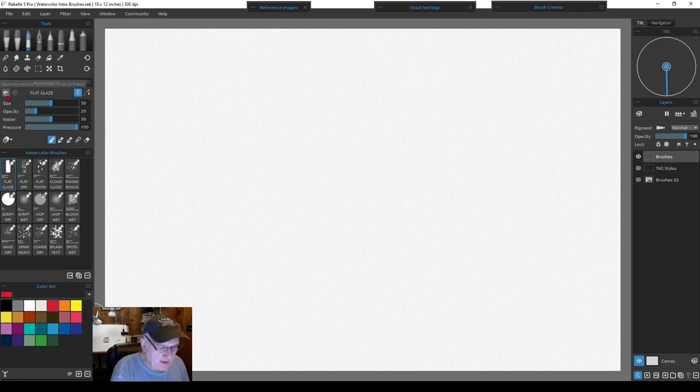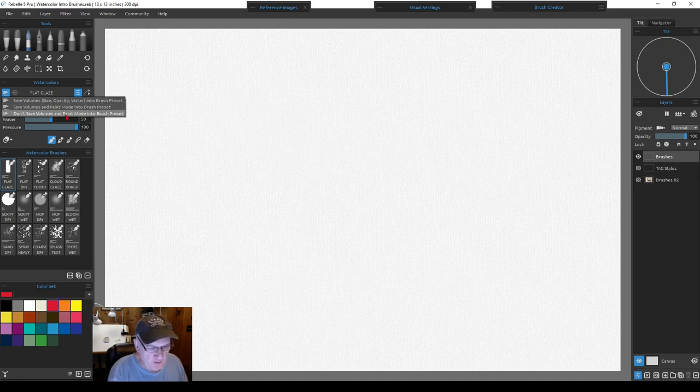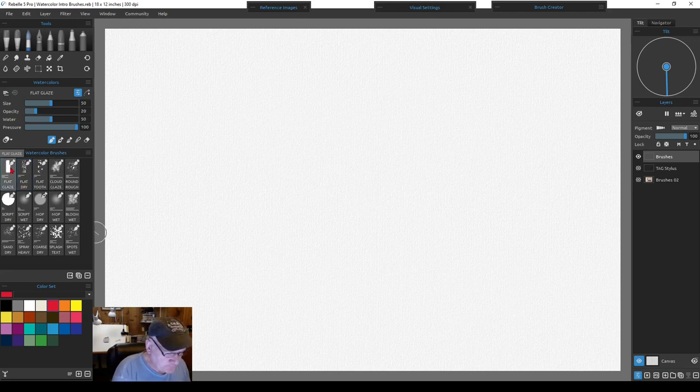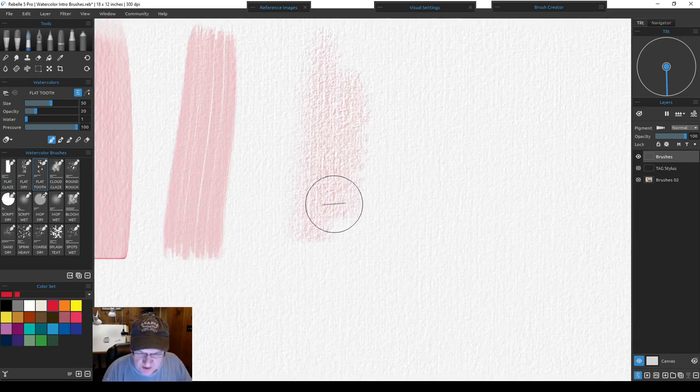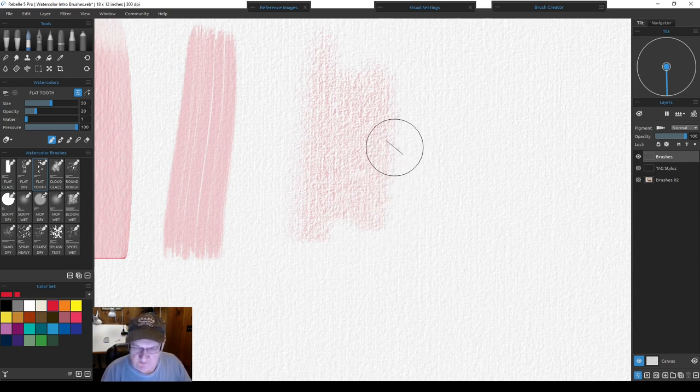I save everything with each brush so when I go back I can tell exactly what settings I used. If you go back and find things changed, reset to the paint mode or whatever you originally had. The first brush is a 'dry flat tooth' — it's like taking a dry brush and skipping it across paper, where paint comes off on the tooth of the paper texture.